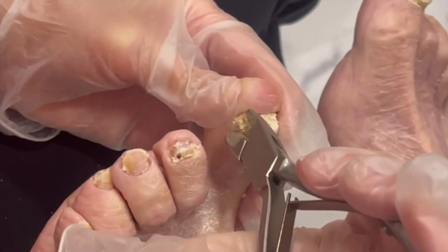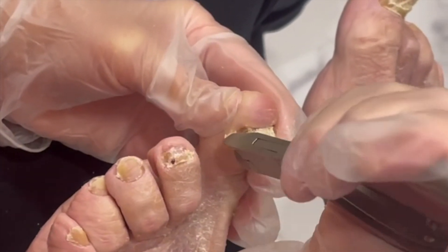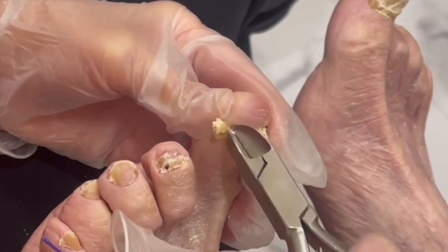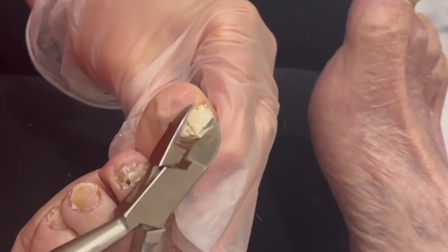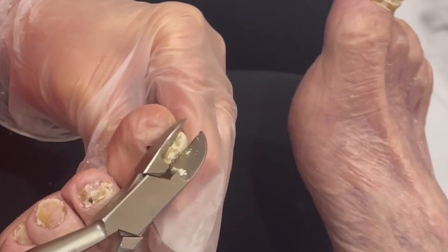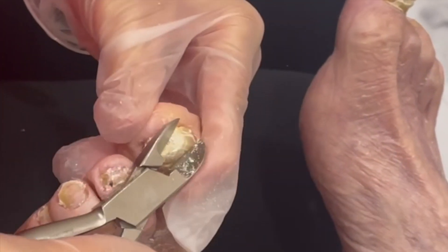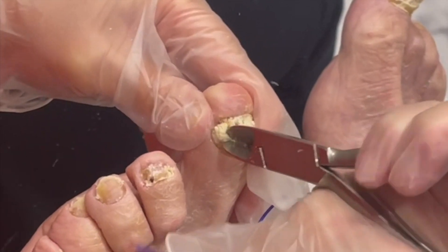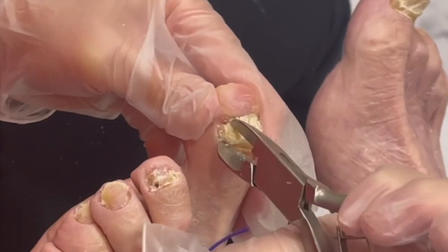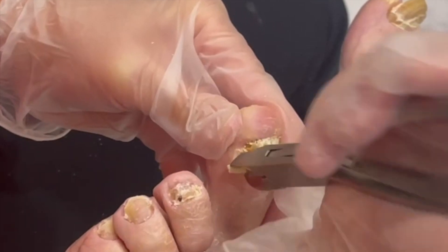Are you okay? Yeah. Okay. I know sometimes there's a lot of pressure that goes with it. There's all of this stuff that accumulates under there and it actually can cause the nail to be a little bit loose.